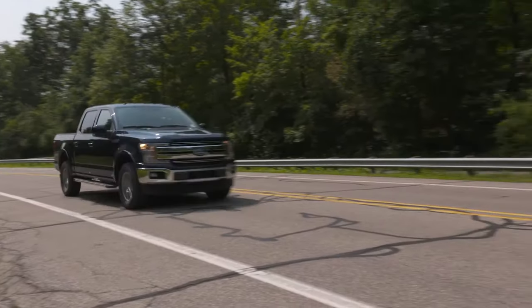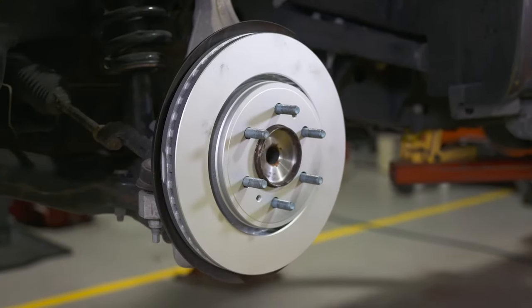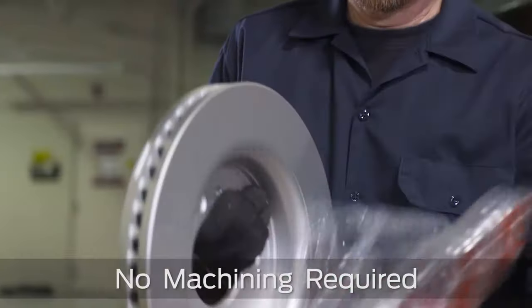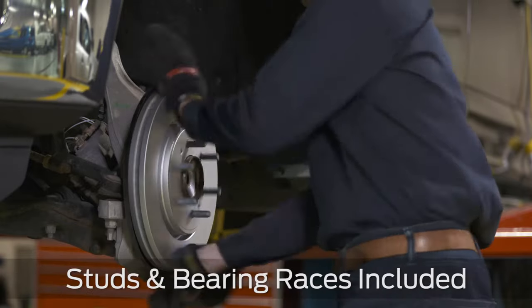Quality casting and finishing features include a cast iron tensile strength of 30,000 PSI and dynamic balancing. They're ready to use right out of the box, with no machining required and no coatings to remove. Plus, studs and bearing races are included.